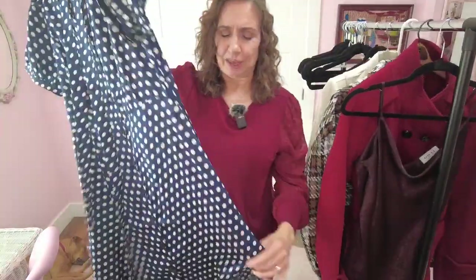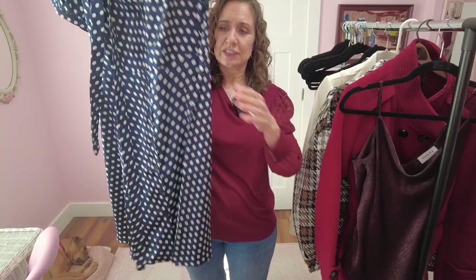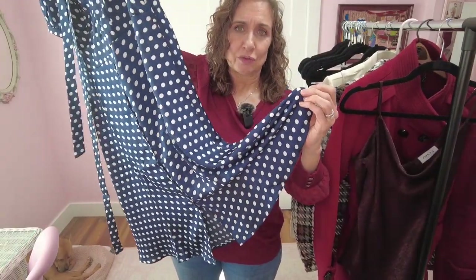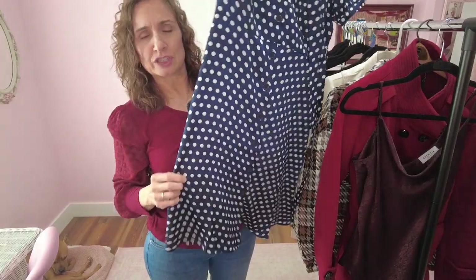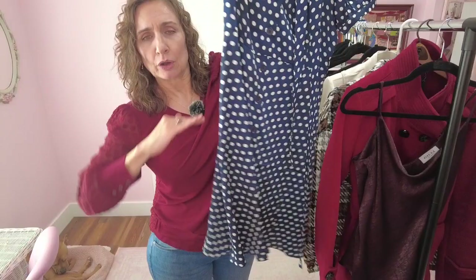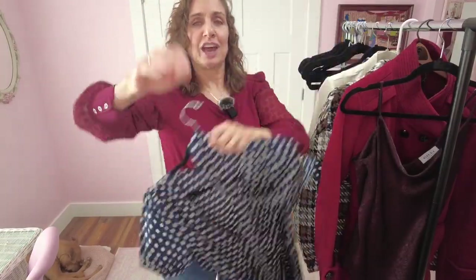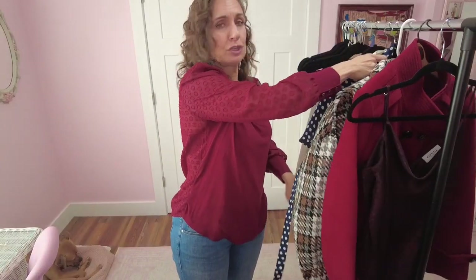Bonus tip about bias: on A-line dresses or skirts where the fabric flares out to the side, the grain runs straight at center but at the edges the fabric is on the bias and will stretch over time. When quality manufacturers sew these garments, they let them hang for several days before finishing the hem, then use a hem marker to make sure it's all straight before hemming, because the bias will stretch out on the sides a little. So if you have a dress or skirt that used to be even and now the edges look longer, it's the bias stretching — plus the weight of the seam pulling it down.